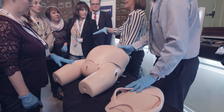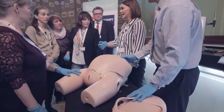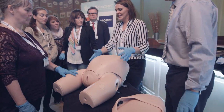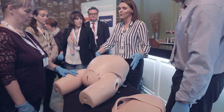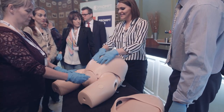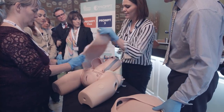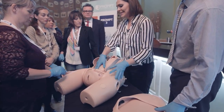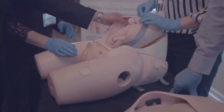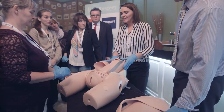This workshop is about use of the Prompt Flex mannequin for demonstrating and learning deeply impacted fetal head during cesarean section. The mannequin is your standard Prompt Flex mannequin but with additional modules — it has the cesarean section skin with a preformed incision, and underneath you have the baby deep and low in the pelvis simulating impacted fetal head. This strap is used to push the baby even lower and tighten it up.